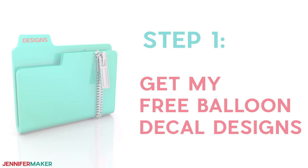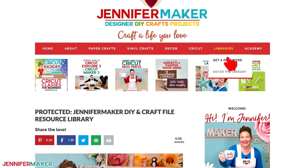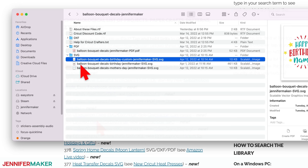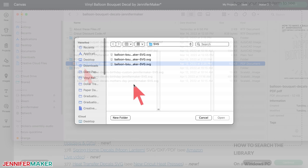Let me show you where you can get my free designs for these balloons. Step one: get my free balloon decal designs. You can find all of these designs on my blog — go to jennifermaker.com/386 and look for Libraries in the red bar at the top. Click 'Get a Password' if you don't yet have one, or click 'Enter the Library.' Search the page for design number 386, then click it to download a zip file with an SVG folder for cutting on a Cricut or another cutting machine, DXF files, and printable PDFs for cutting by hand.